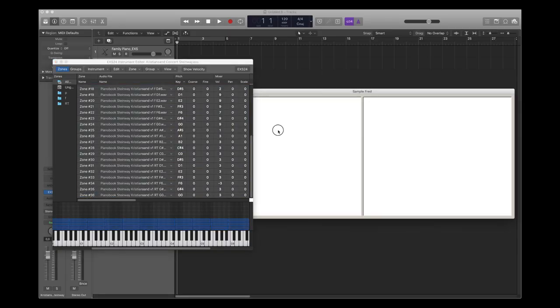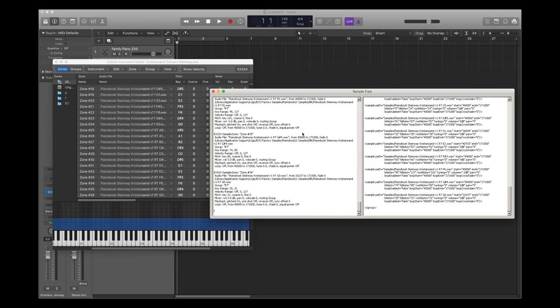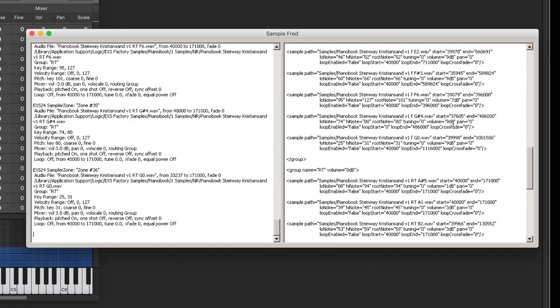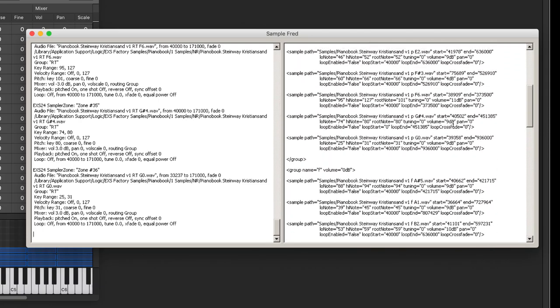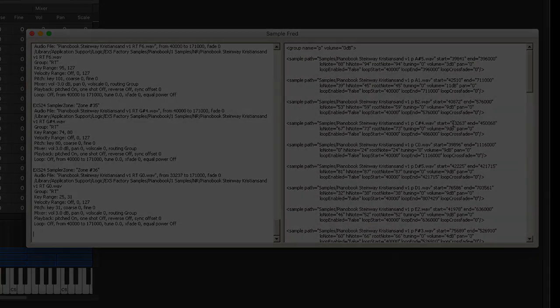So, time to try it. It works! It even puts samples with the same group name inside valid DS groups. It will be much easier to set up a Decent Sampler instrument. At this point, I have a way to convert all samples and group data of an EXS24 instrument into Decent Sampler format in a few seconds.